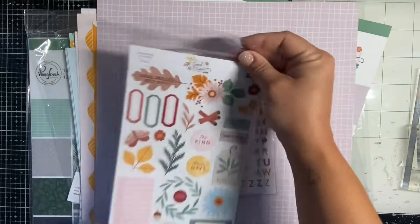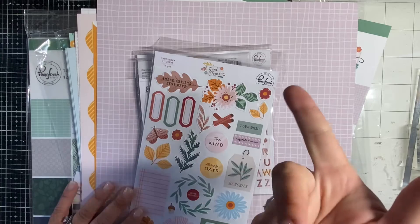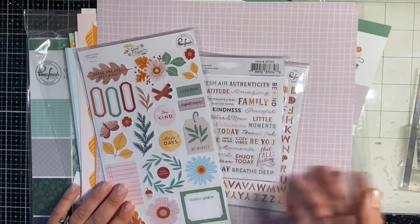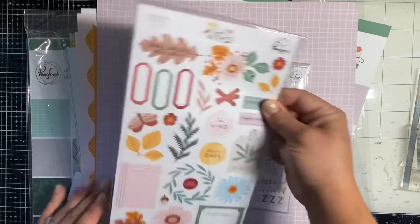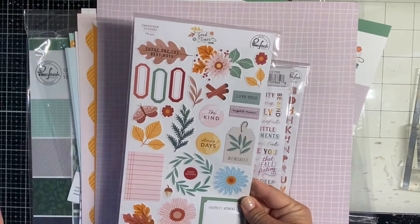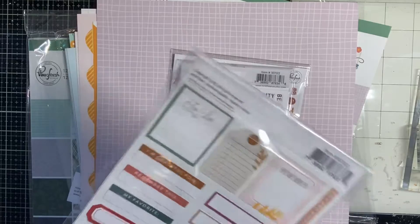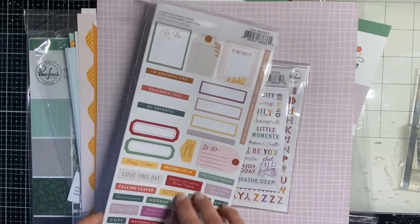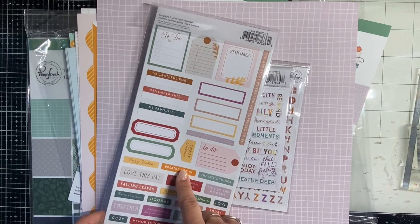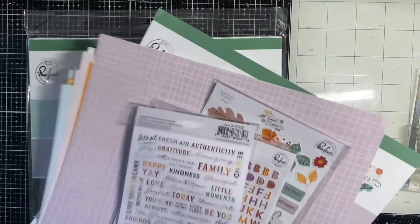I got the cardstock sticker sheet. This isn't all of the collection, but these are the bits I use the most — paper, ephemera, or stickers. Pinkfresh always has the best sayings and phrases. This says 'These are the best days,' lots of warm colors, die-cut leaves and flowers — super beautiful. Love their cardstock stickers; I get those with basically every collection.